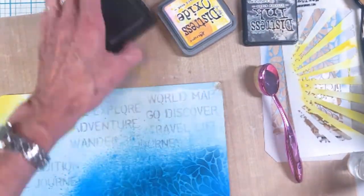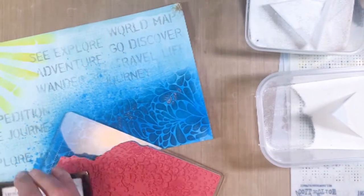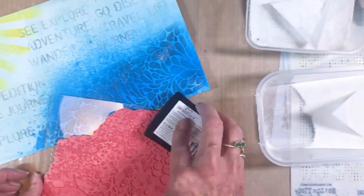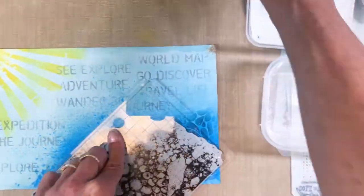That's THS 003 — an early stencil I use quite a bit in scenery. Then I've got the dots stencil, THS 006, another older one. Now I've moved on to the bubbles stamp using clear embossing powder, trying to create another layer of bubbles and oceanic elements.